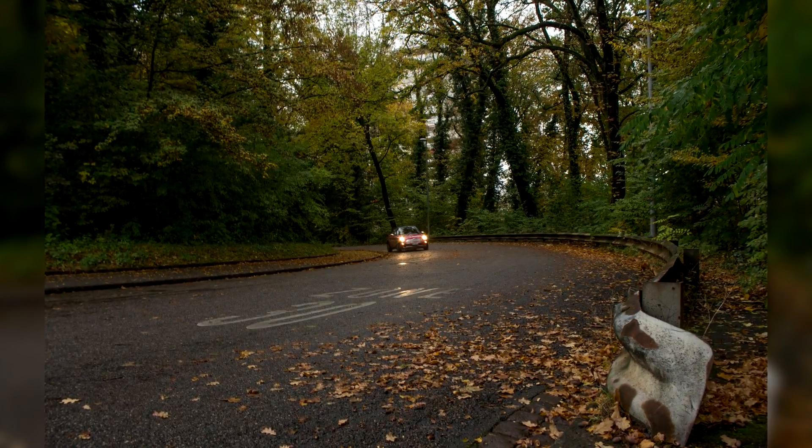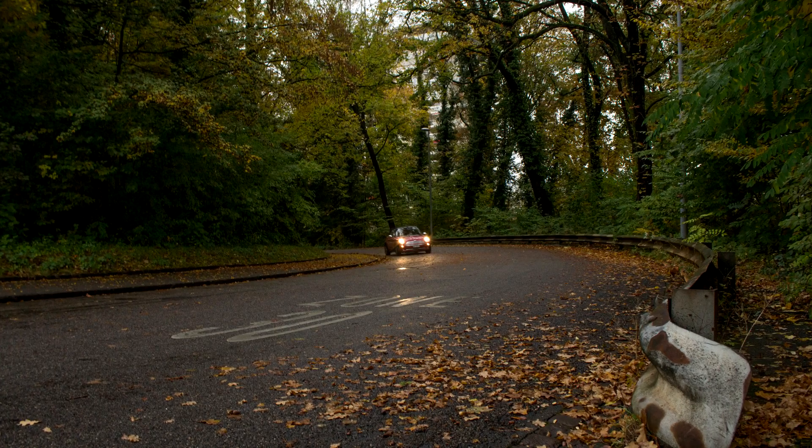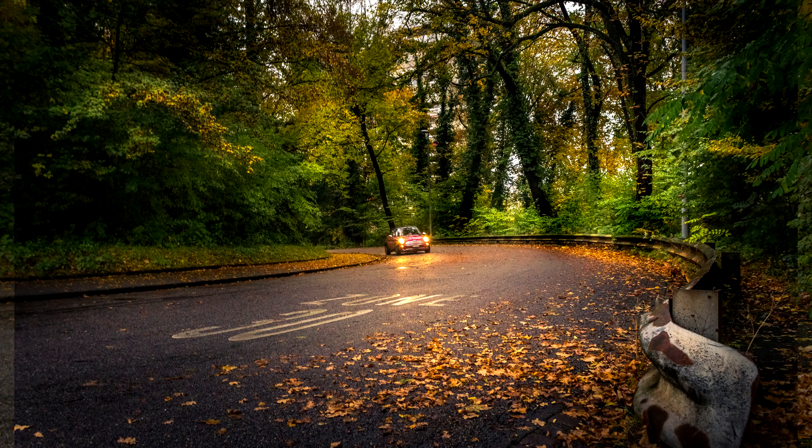In today's Lightroom video, I'm gonna show you how you can take a relatively boring and flat RAW file like this one right here, and how you can add color and punch and interest to get a picture like this at the end.